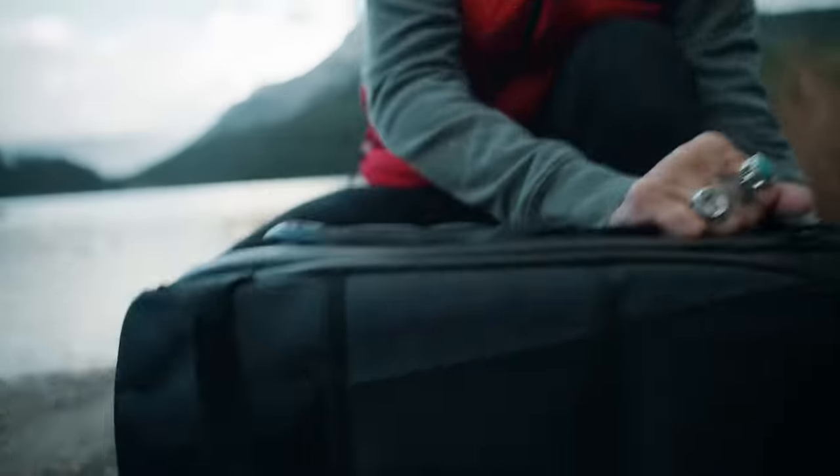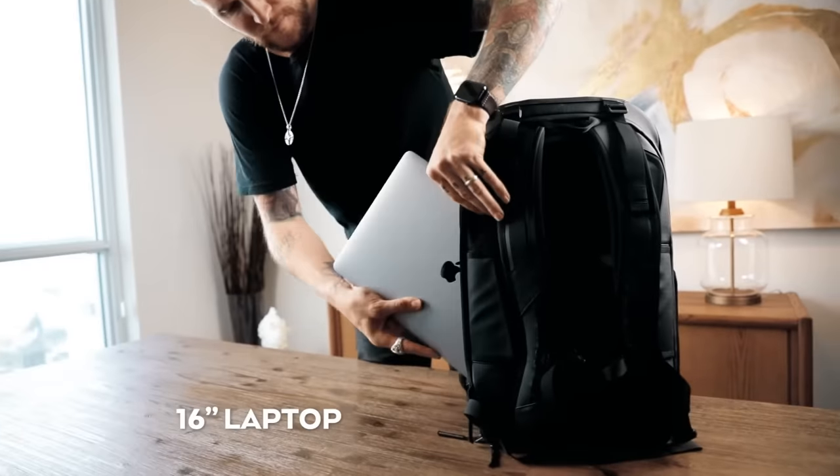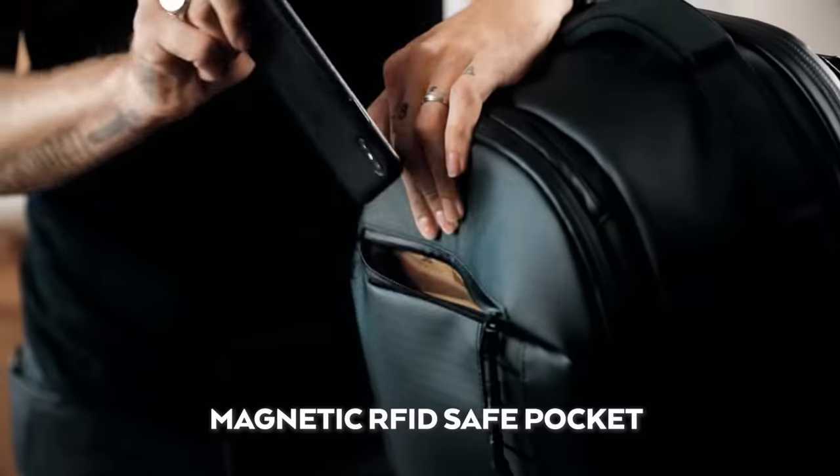Next we focused on access. We created a system that gives you quick camera access, or a full wide opening. External laptop pocket and easy access pockets.